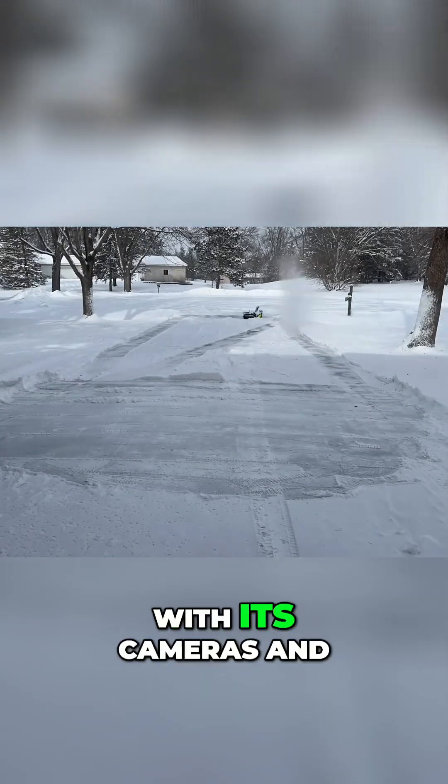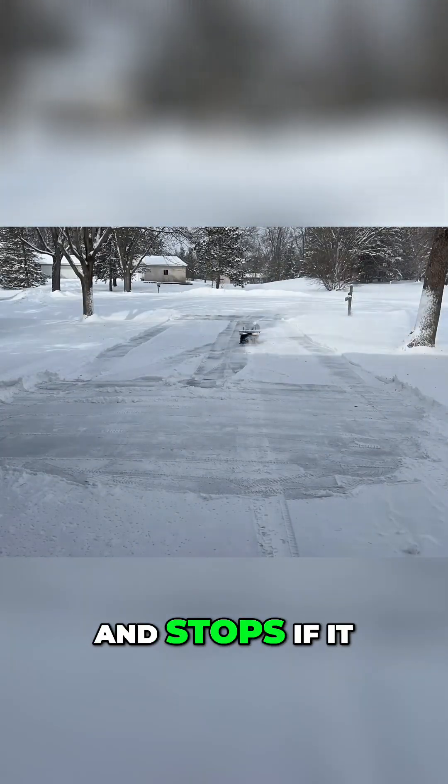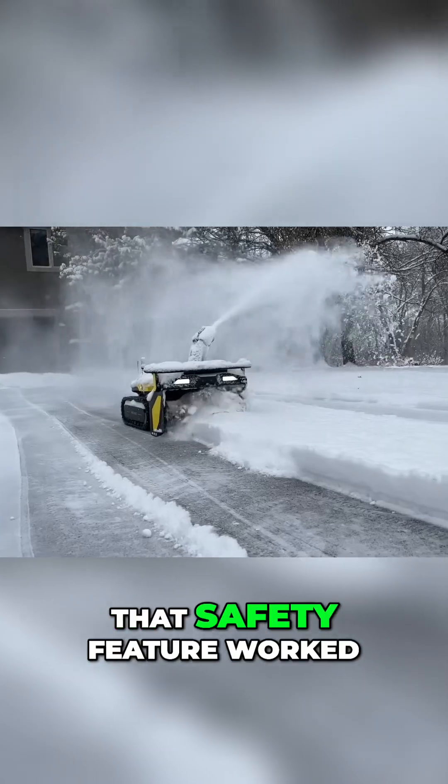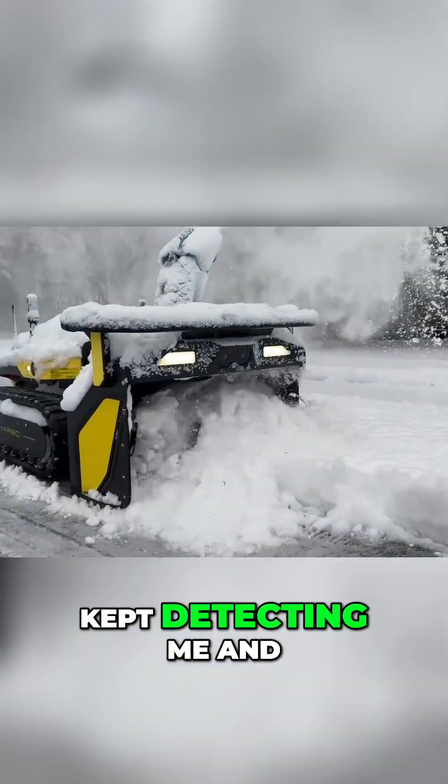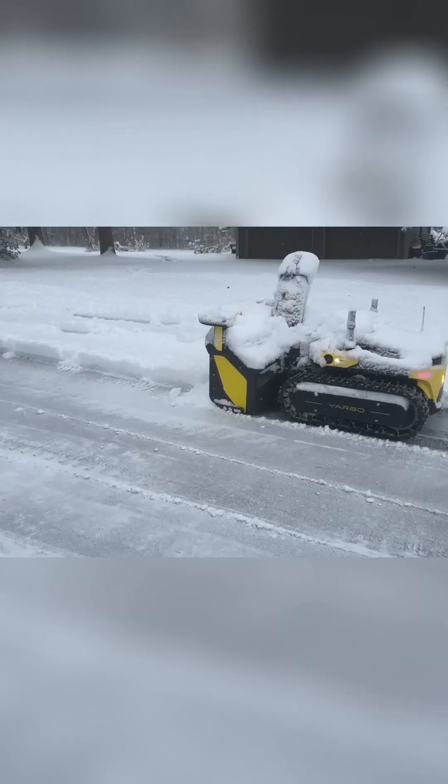For safety, it even detects people with its cameras and shuts off the auger and stops if it detects someone too close. That safety feature worked so well it was actually hard to get video of it working because it kept detecting me and shutting off. [Device audio: "Person detected."]